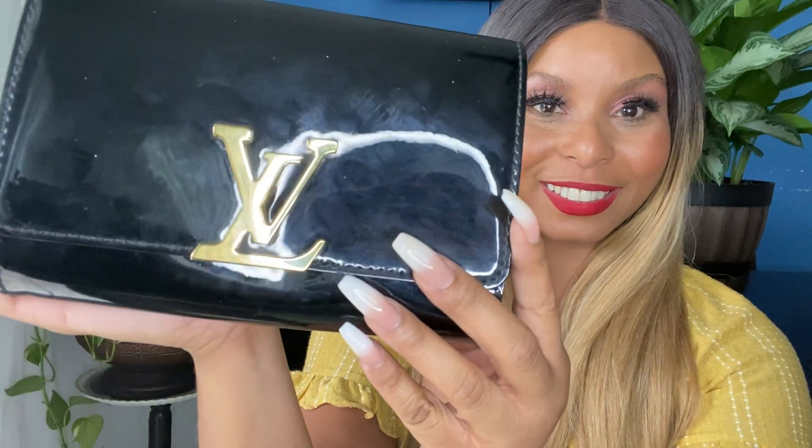If hairline scratches bother you, I'd say that whatever material and brass Louis Vuitton used in constructing the Louise is awesome. I do have SLGs — like my key cles — where you can start to see some wear and tear and discoloration. But on the Louise there's no discoloration, not at all. Take a look.